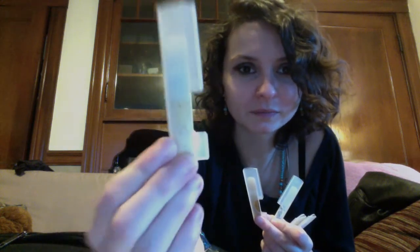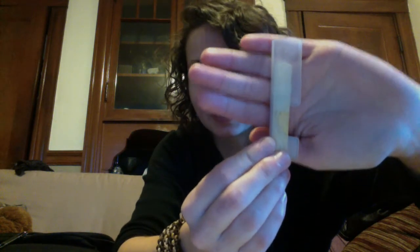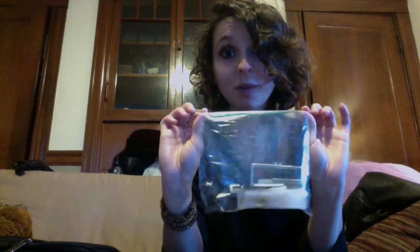My reed case has all B-flat clarinet reeds in it. In this baggie I keep my E-flat clarinet reeds — tiny, teeny reeds — and I also keep my bass clarinet reeds, which are much, much bigger, in a separate little baggie. I also put a little piece of sponge in there to keep them humidified during the fall, winter, and early spring.